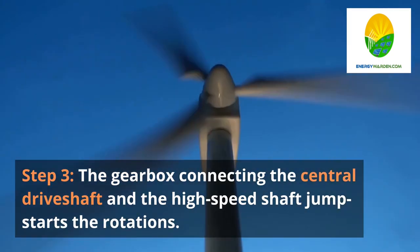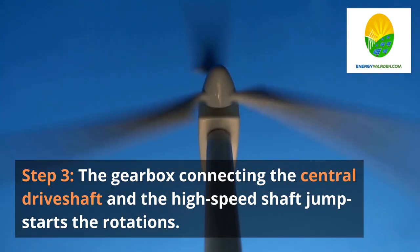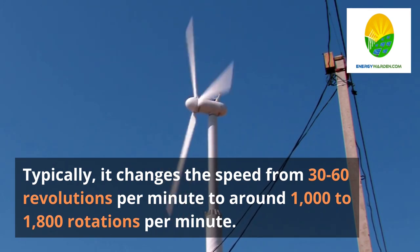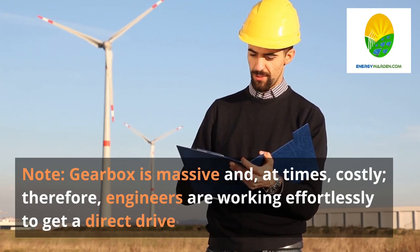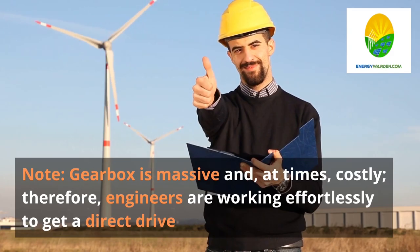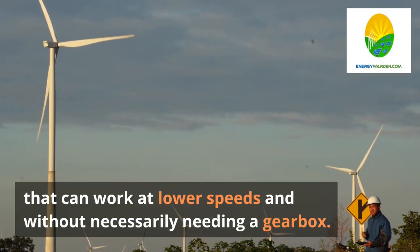Step 3. The gearbox, connecting the central drive shaft and the high-speed shaft, jump starts the rotations. Typically, it changes the speed from 30 to 60 revolutions per minute to around 1,000 to 1,800 rotations per minute. This is the ultimate speed required by the magnets of the generator for electricity production. Note: the gearbox is massive and, at times, costly. Therefore, engineers are working to develop a direct drive that can work at lower speeds without needing a gearbox.